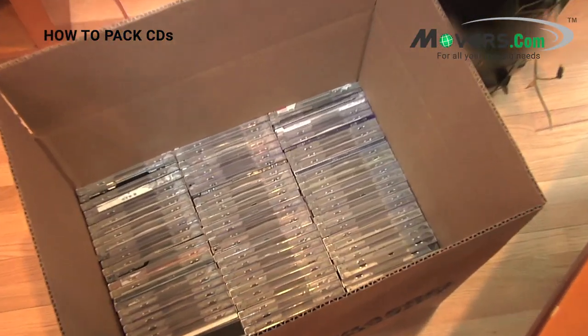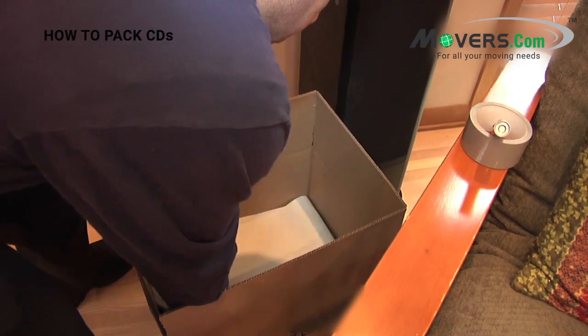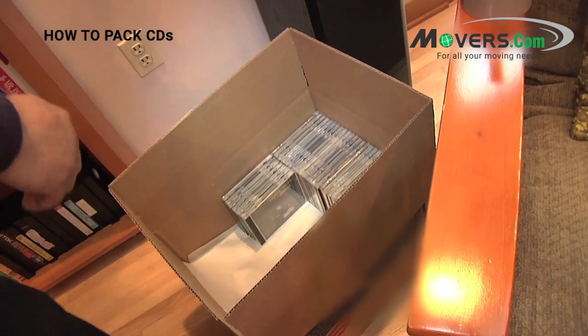CDs should be packed whenever possible in their original cases. The process is very simple. Stack them like they would be on a shelf, in rows at the bottom of the box. Once you've got the bottom layer covered, put a layer of packing paper on top of it and repeat the process.